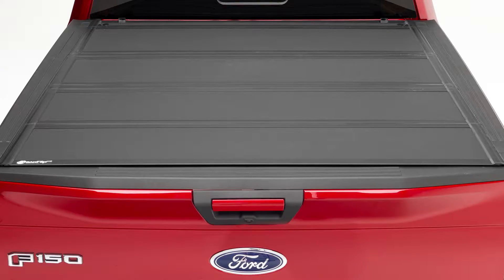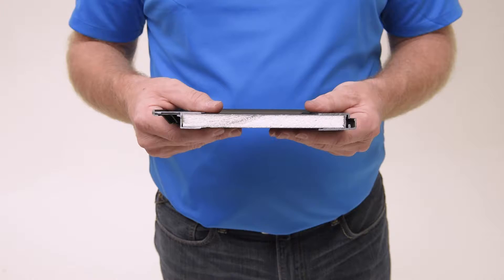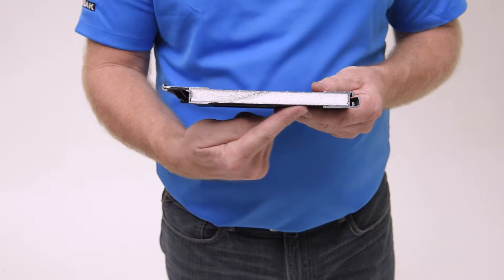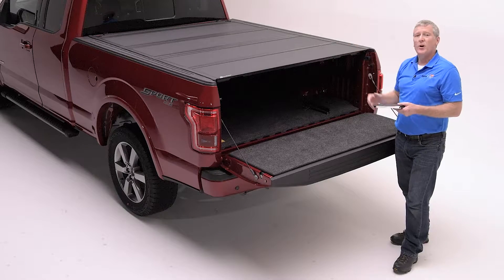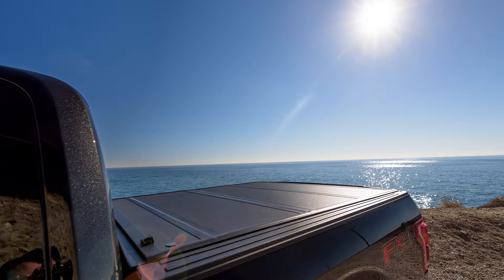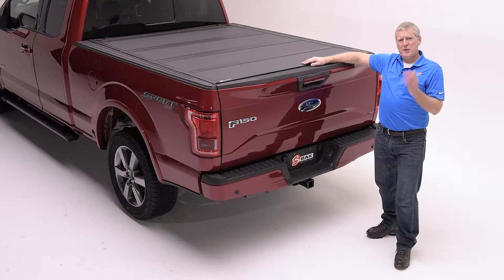This beautiful cover offers a smooth texture and a matte finish to create a unique look in our BAKFlip family of products. Moreover, it offers our premium density core capable of standing up to 400 pounds of weight distributed over the top. This product is going to be robust and perfect for the UV desert climate and off-road applications.